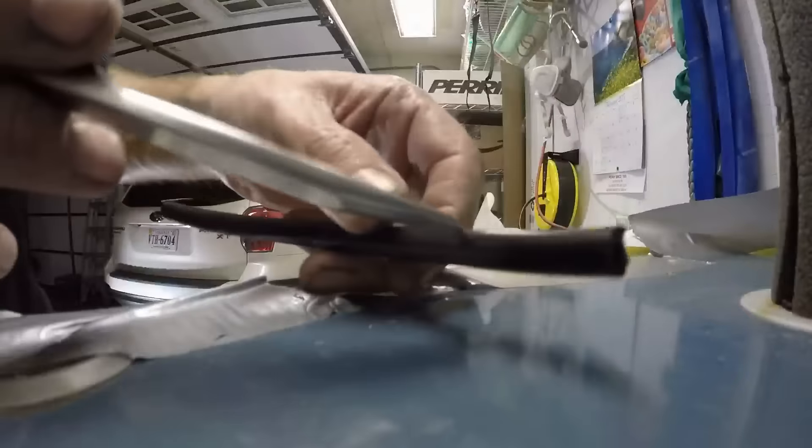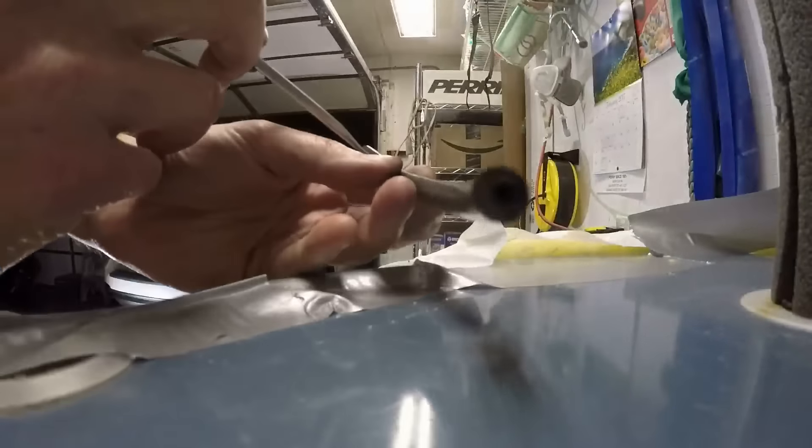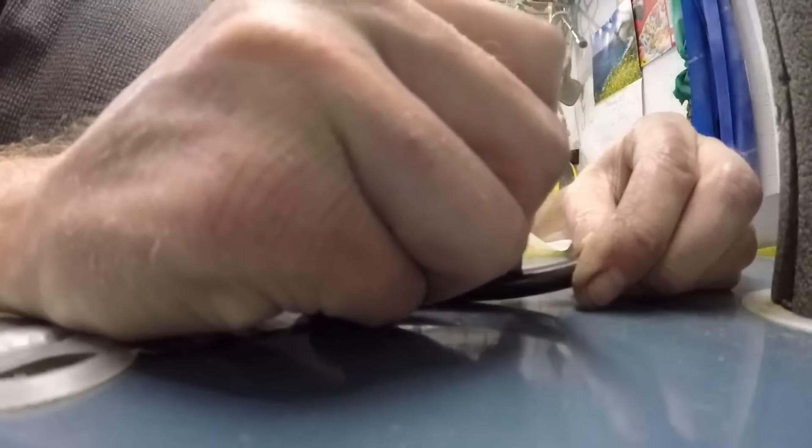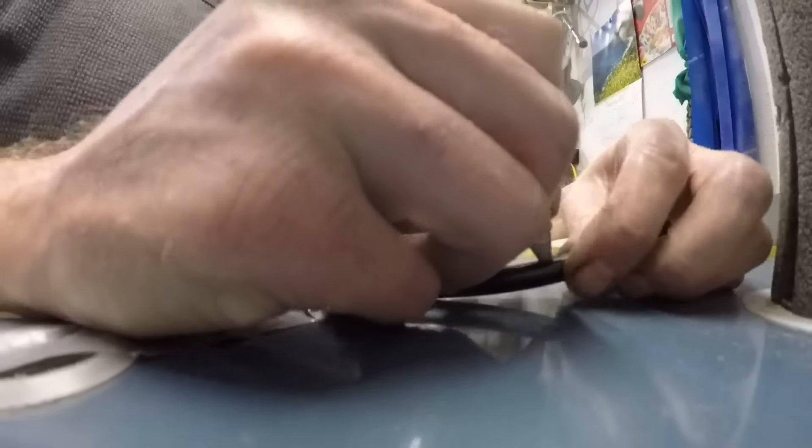Sit tight guys, I'm almost getting there, just working on the last one here. Doing some touch-ups — I'm going to try a little trim. All I got is some silicone hose here, I'm basically gutting it right down the middle, only one way through.